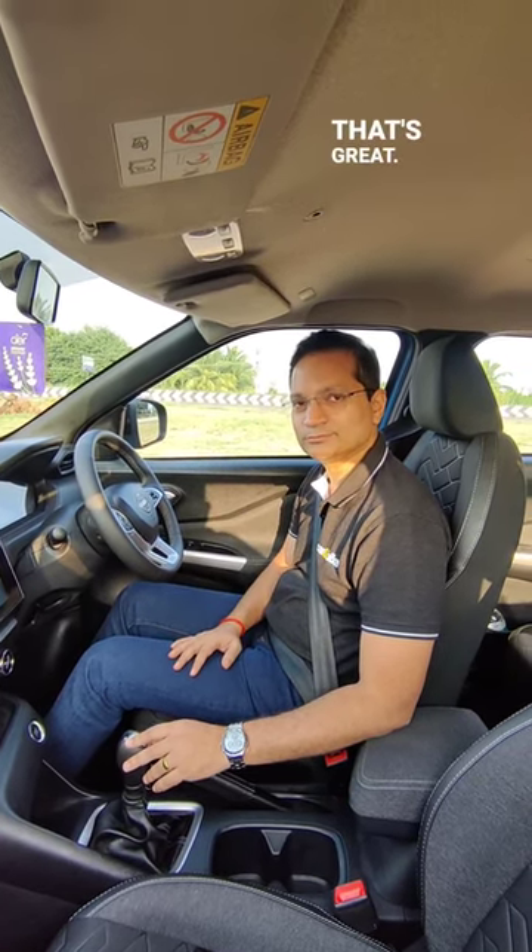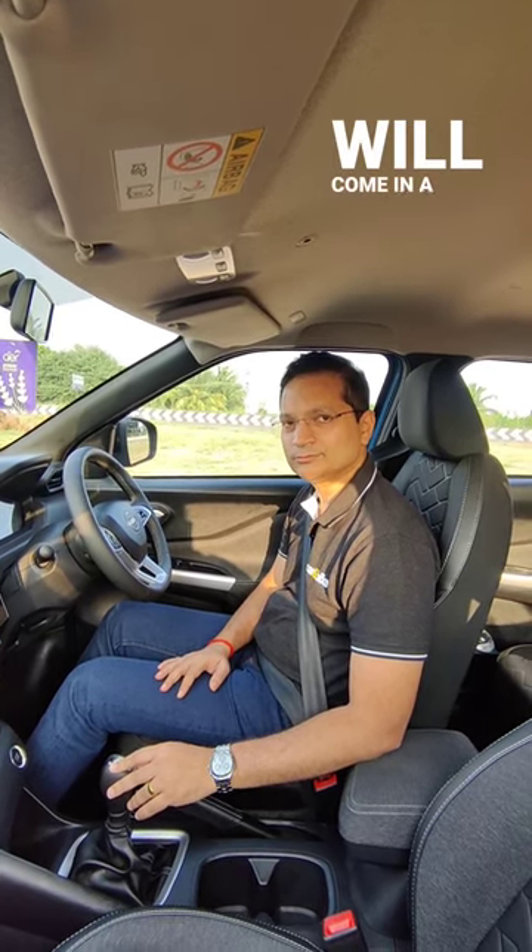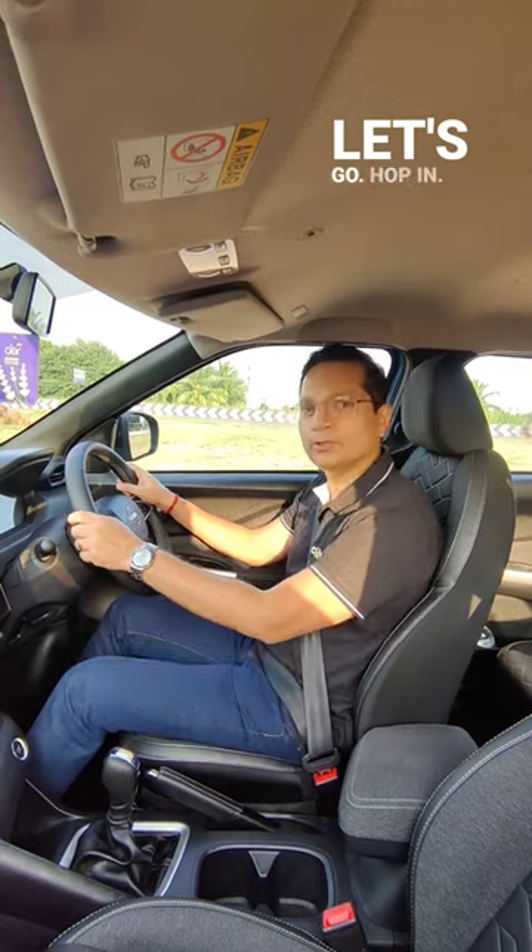Well that's great, so next we will be driving the car and we will be talking about that as well. But that will come in a separate video. Let's go, hop in.